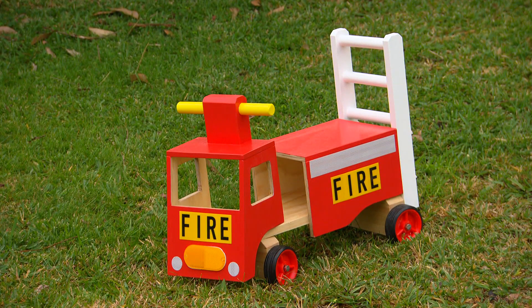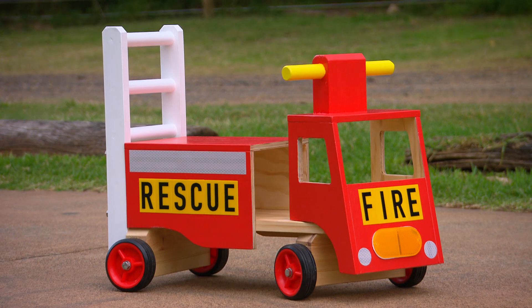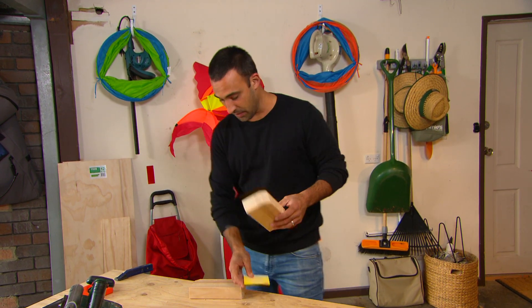I've got the perfect DIY project for a pint-sized cadet or recruit. For this fire truck, I'm starting from the ground up.